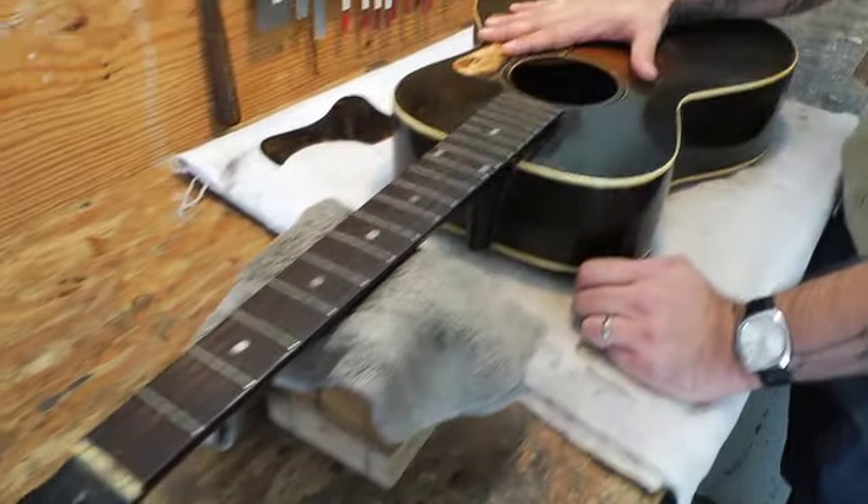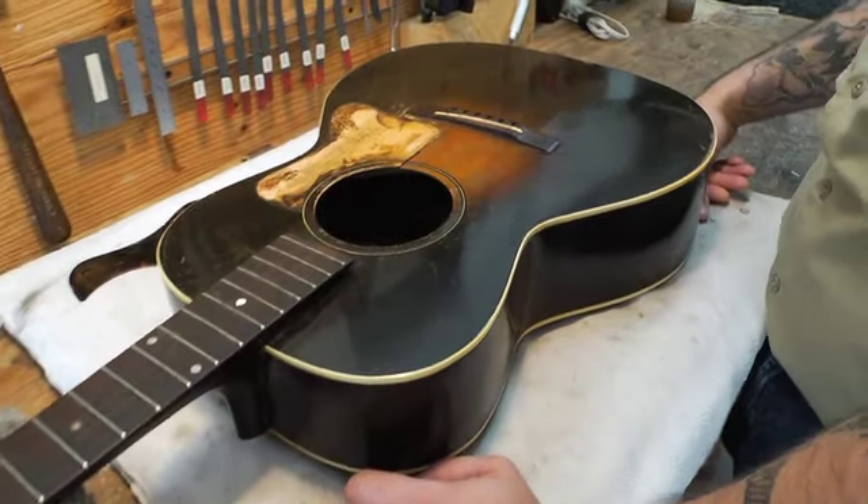This buying process, minus authentication, really takes less than 30 minutes. It's the repairs themselves that could take several weeks or several months before it leaves our repair department.